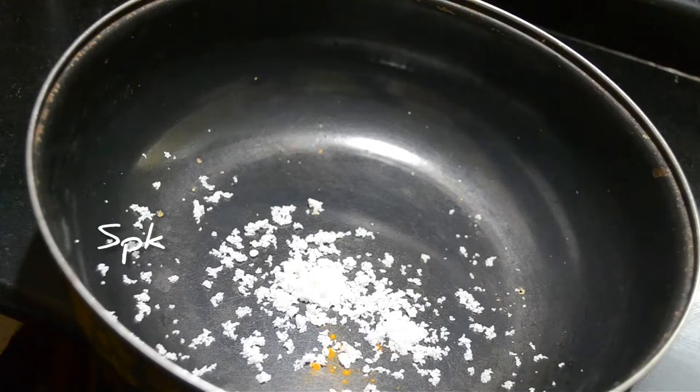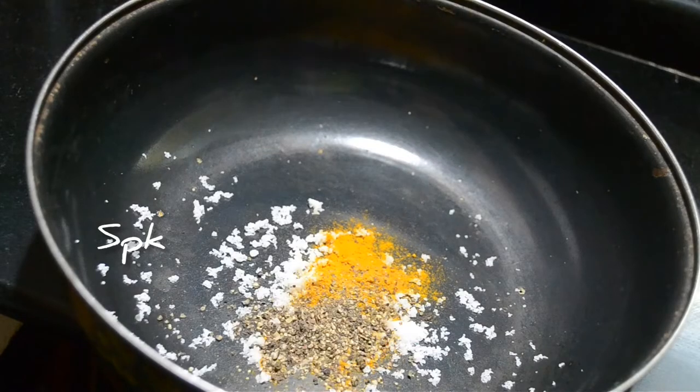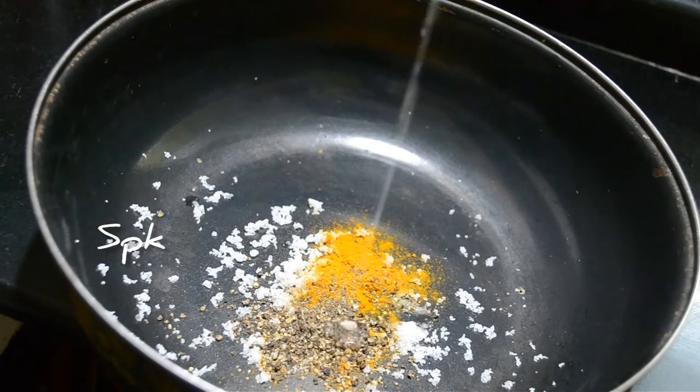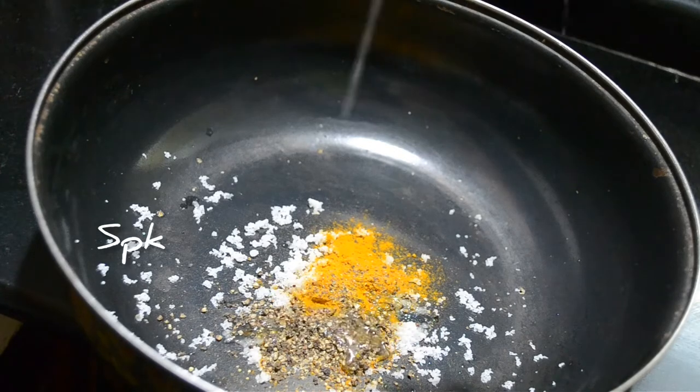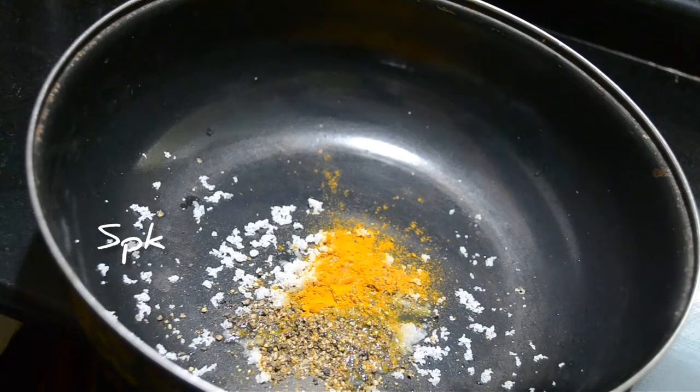I am going to add a marinade. I am going to add pepper in the sauce. It needs to be a white sauce. I am going to add half lemon juice.